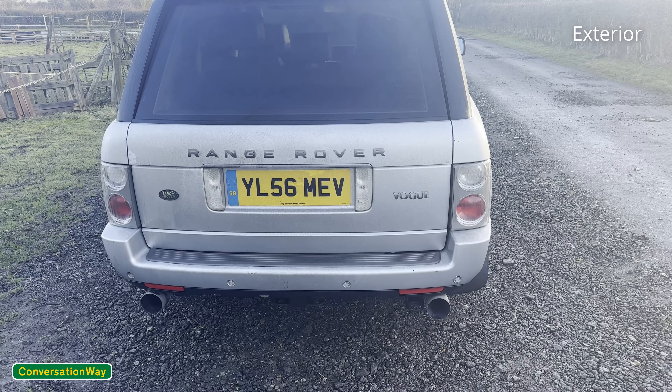The exhaust is custom on this car — I haven't done it, it was already on there when I bought it. It's had the rear back box deleted, and what looks to be a Focus ST exhaust on the back. Whether it is or isn't, it sounds all right.